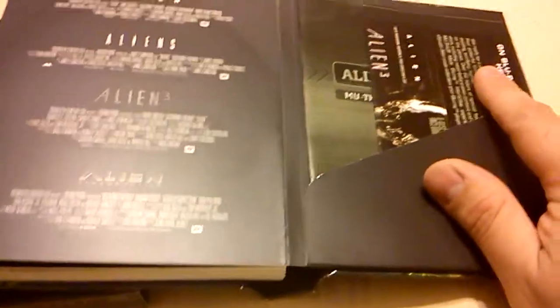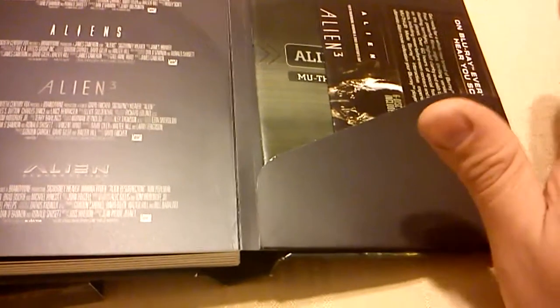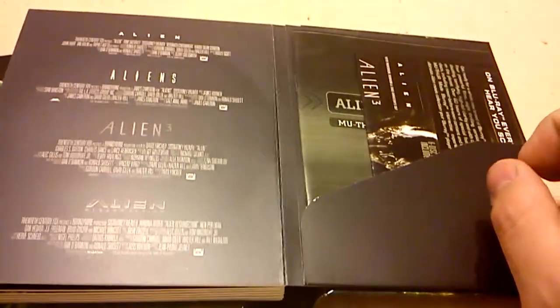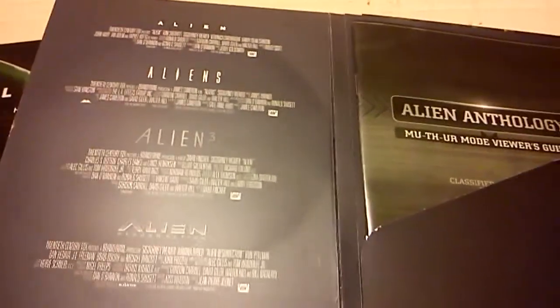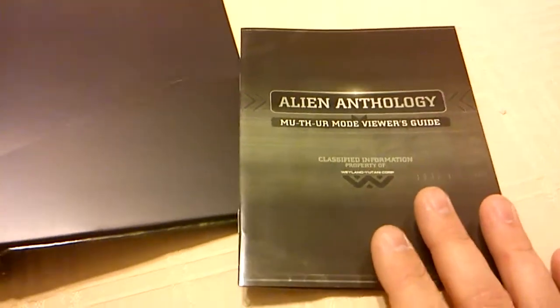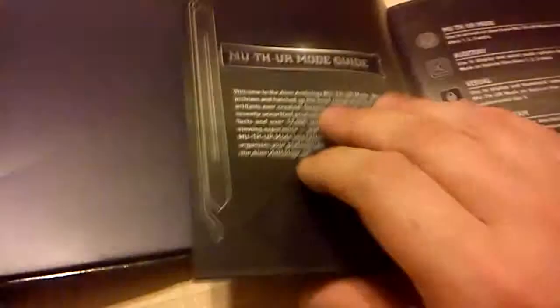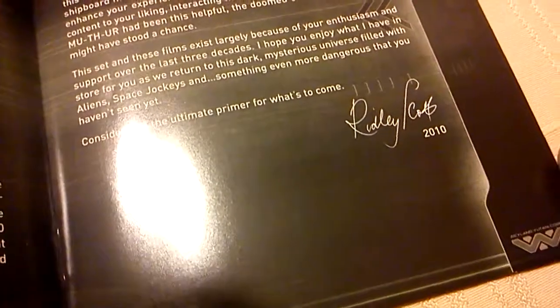When you buy this box it will come with a little paper on the back. So if you don't want to trash it or get it destroyed, just fold it in half and put it inside the insert. You will like this because not only does it talk about the new Mother Mode, but also there's a special little introduction by Ridley Scott in which he signs it. Right there — signed it in 2010.